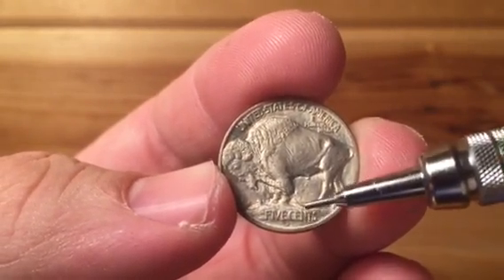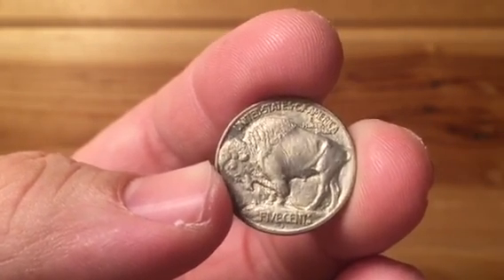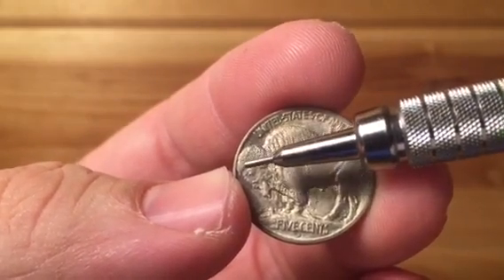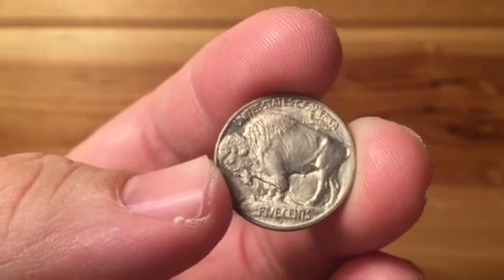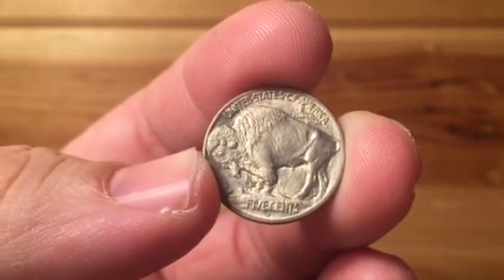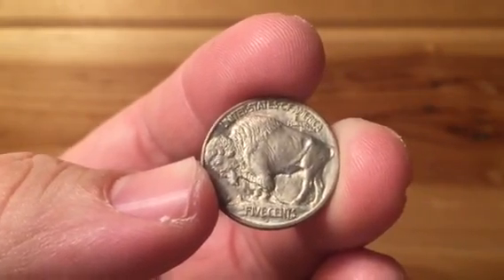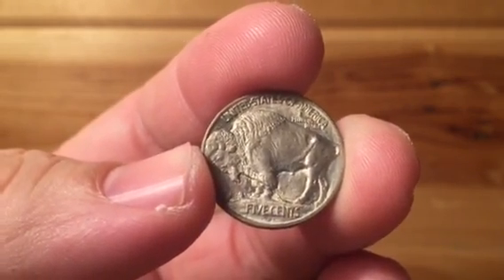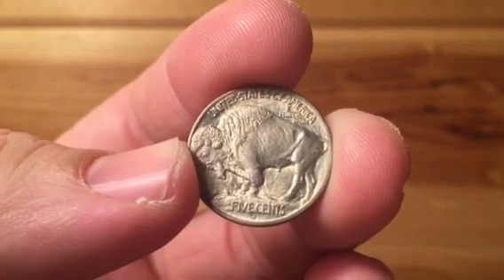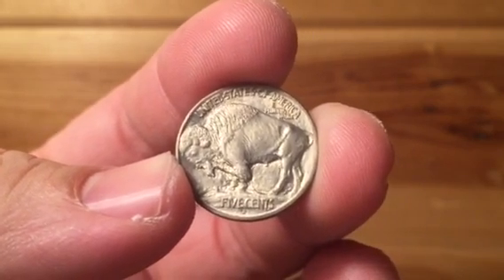This one has the mint mark right under 'Five Cents' — this one's a D for Denver. Pretty nice strike, even all the way up to the edge where you get the separating line between the rim of the coin and Black Diamond, which is the name of the buffalo modeled after this coin. All the tufts of hair on the top of the head right there. For 1913, they produced right around 30 million coins for the Philadelphia version, 5 million for Denver, and just over 2 million for the San Francisco example. Alright, so that is a Type 1.